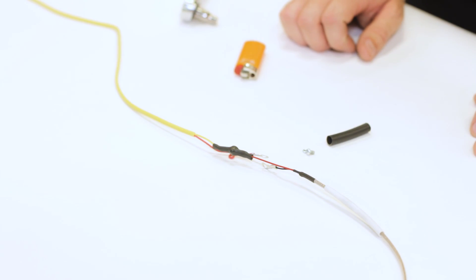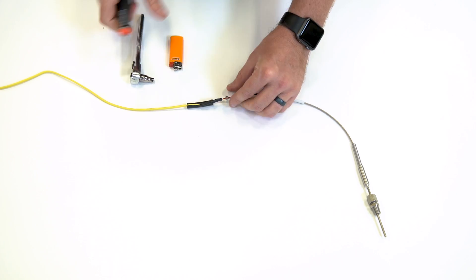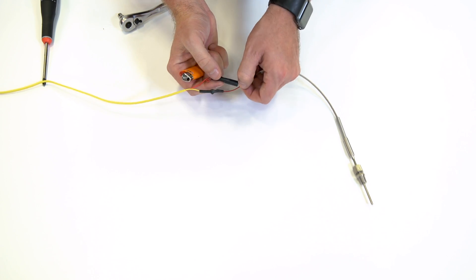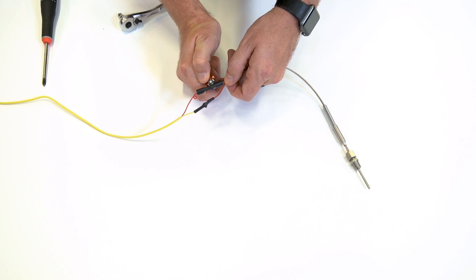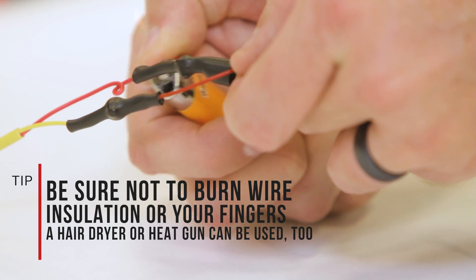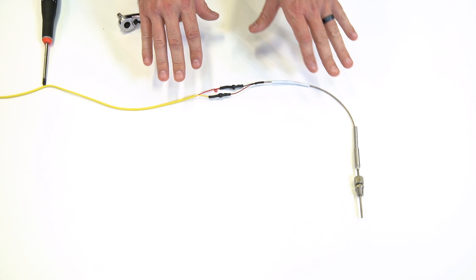We're going to go ahead and repeat the same process on the other two wires. Be careful that you're keeping the lighter away from the other exposed wires so that we're not burning any of the insulation. And if you have a heat gun or hair dryer, you can use those as well to shrink the tubing. Now we've got our extension harness connected to our sensor.